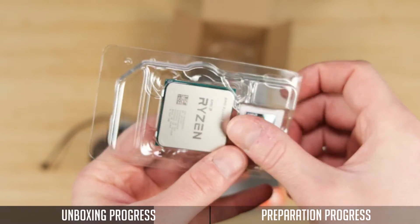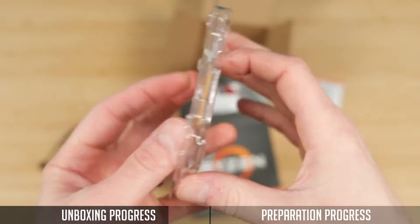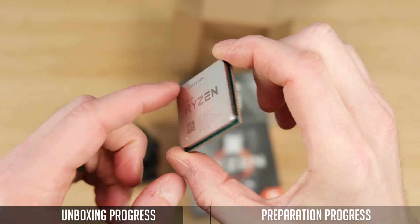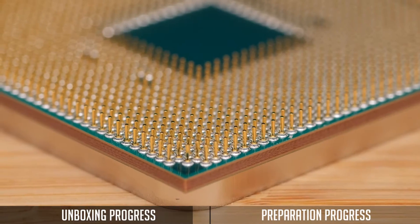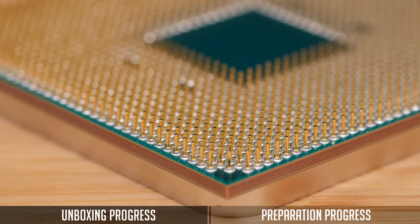Also, you will find an included sticker with the Ryzen logo. It could be useful in case you decide to decorate your PC case later on. The main external difference between modern AMD and Intel CPUs is that AMD uses pins on the processor, while Intel uses pins on the motherboard socket. So be careful with those pins and do not bend them.